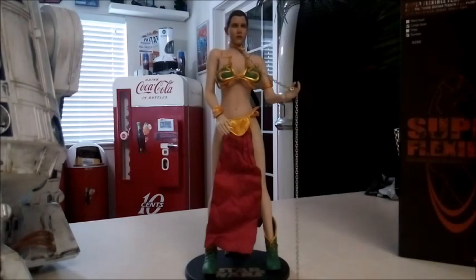Hey everyone, Scooby-Doo here. Welcome to a 1/6 scale review of my Slave Leia — I actually just got her today, purchased her off eBay. I've been seeing these for a while. You can either purchase the whole figure or just get the outfit and head sculpt. I thought I'd go ahead and give it a shot for my Jabba shelf, since I don't think Hot Toys or Sideshow are going to be coming out with the Slave Leia anytime soon.